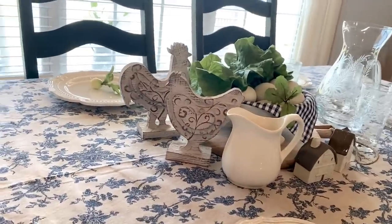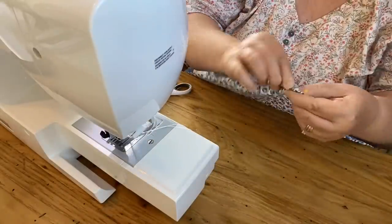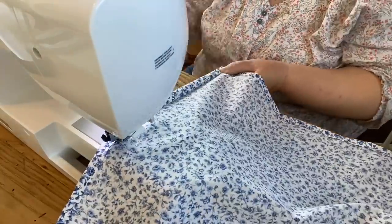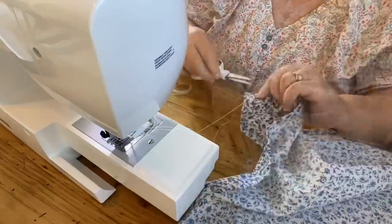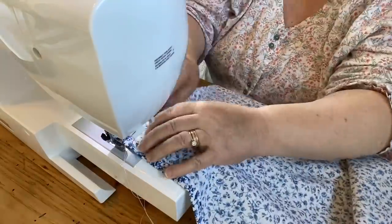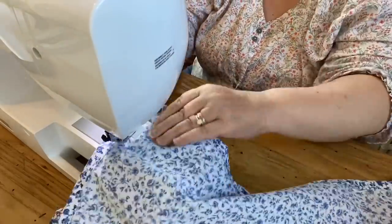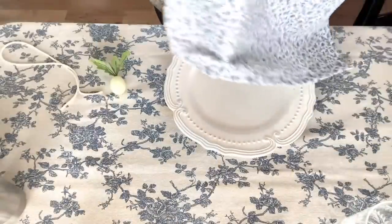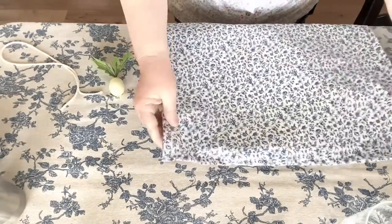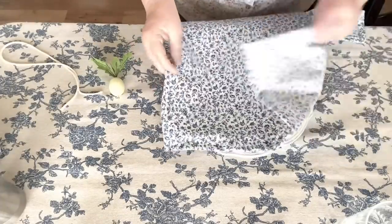I am just loving this set, but the napkins I ordered from Amazon aren't coming until the end of the month. So I decided to make my own — I picked up some fabric from Hobby Lobby and I thought I would go ahead and make my own napkins for this summer table. If you want to see how I made those, I do have a video that I'm putting out showing how I make my napkins without using a pattern. I'll put that link in the description box below.